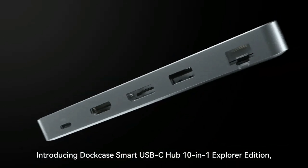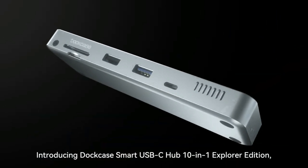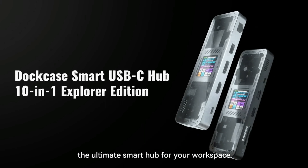Introducing DuckCase Smart USB-C Hub 10-in-1 Explorer Edition — the ultimate smart hub for your workspace.